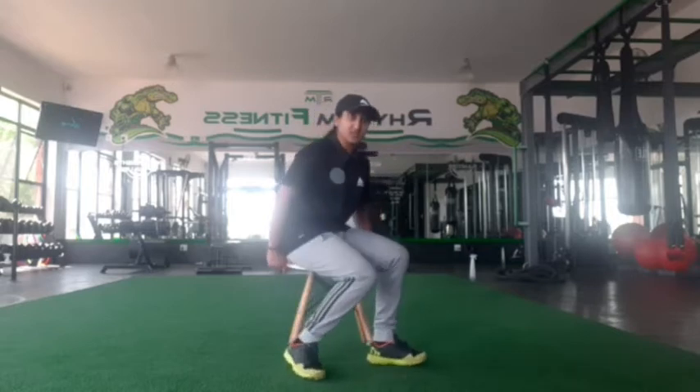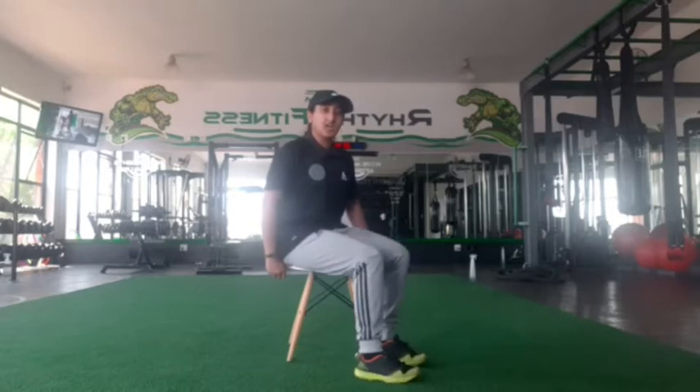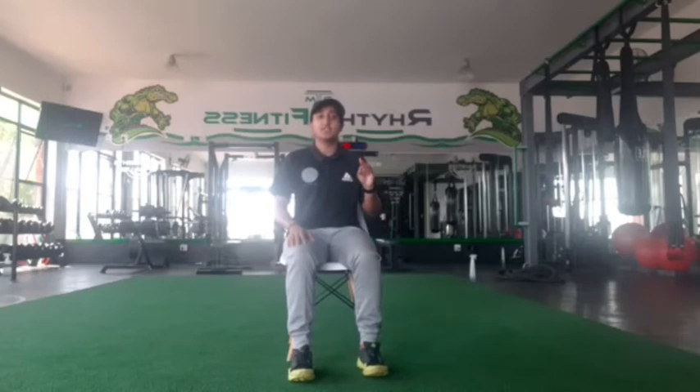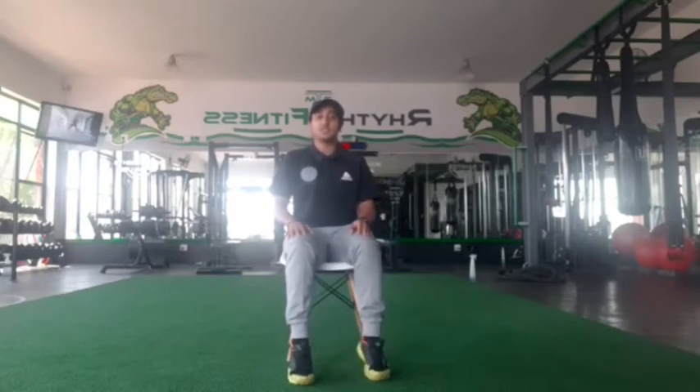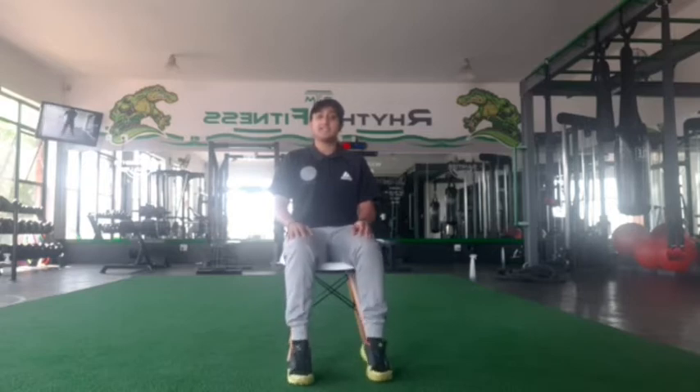I'll go to the side to show you how it looks. Lift, down, lift, down. We're going to go together and let's do a count of ten. Three, two, one. Let's go. One, two, three, four, five, six, seven, eight, nine, ten. Lovely guys.